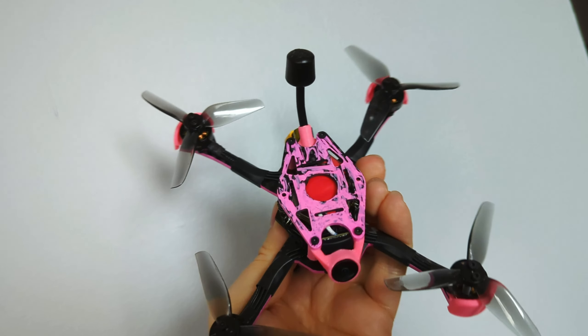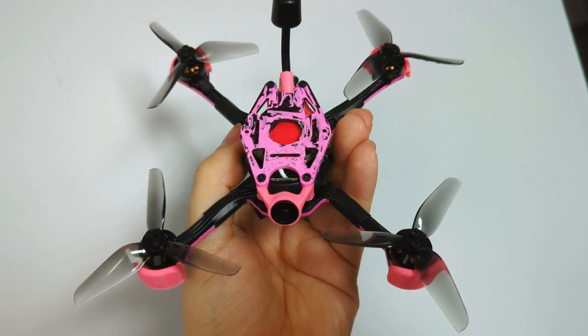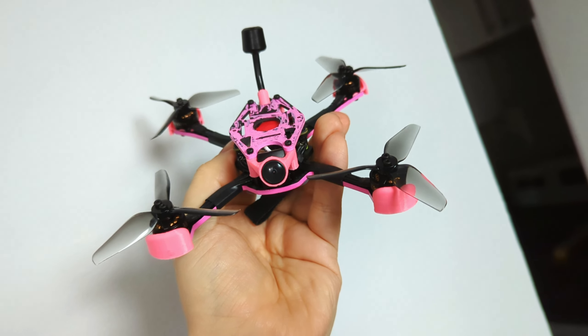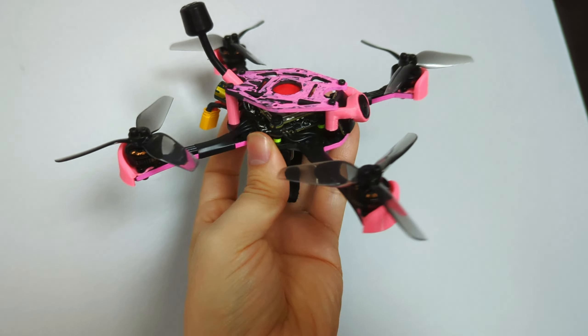It also takes 9mm and 12mm motors and you can fit any electronics in there. You can fit a 25 whoop board, a 20x20, or even a 30 if you really want. You can just add standoffs if you want to fit more, but it's always a single stack — never a double stack.